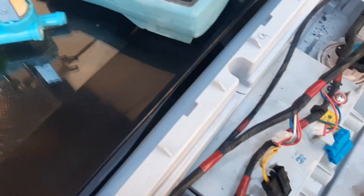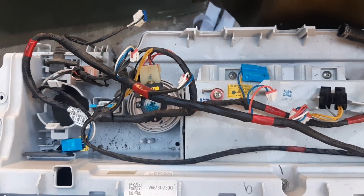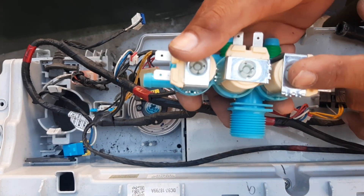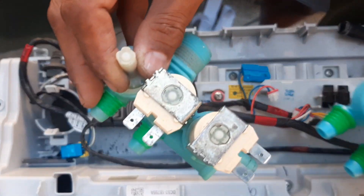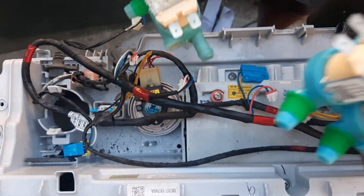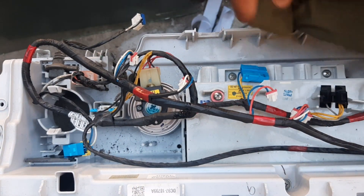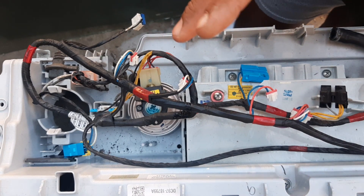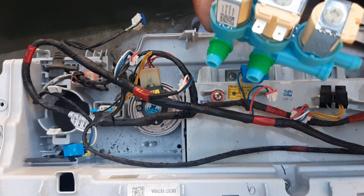So ngayon ituturo ko na lang po sa inyo kung paano po magkabit ng mga parts na binili ko. Yung sanhi ng sira po nito ay applicable — nangyayari po madalas sa lahat ng klaseng top load na washing machine — dahil nga po pag wala pong na-sense na tubig papasok, ito po ang unang masisira. Kagaya po nito — sira po ito — kaya papalitan ko po nito. Dahil matagal po nilang ginamit na sira ito, nadamay po yung motherboard — doble gastos. So para maiwasan po ninyo yun, umpisa pa lang, pag naramdaman na po ninyo na hindi na po naglalabas ng tubig yung washing machine ninyo, ipagawa nyo na po o gawin po ninyo.